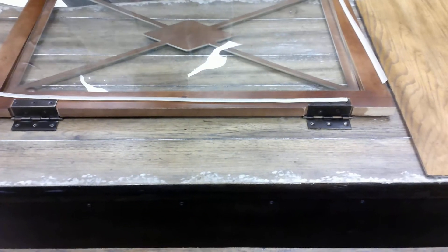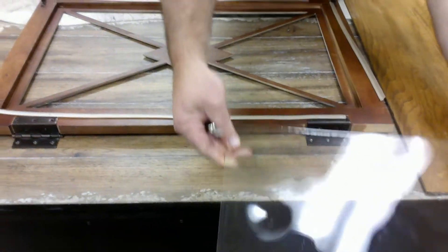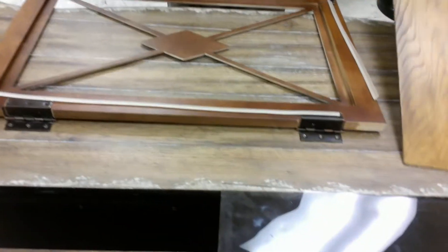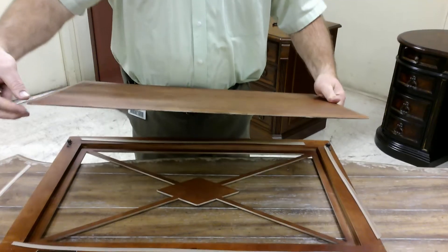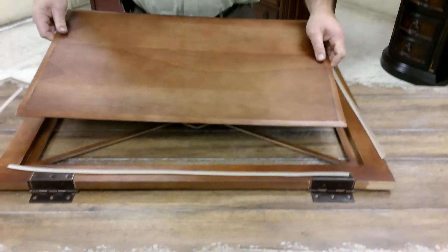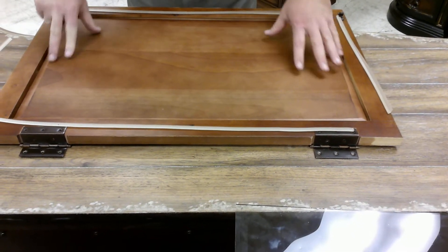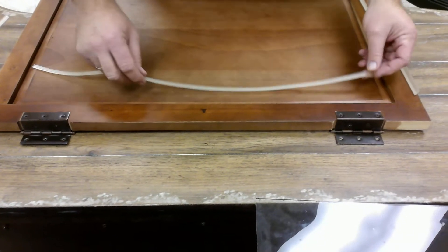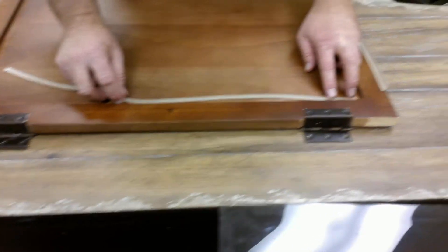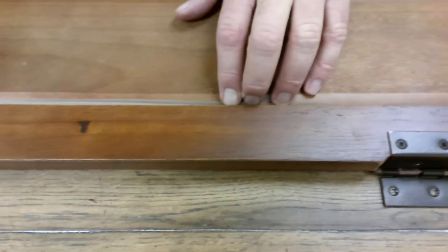Take the glass out and put the wood insert in. As you can see, it's tapered on the edge to make it the same width as the glass. Make sure you sit it in there firm, and then you just put the rubber molding back in there — it pushes right back into the groove.